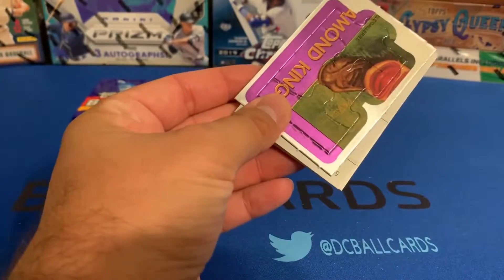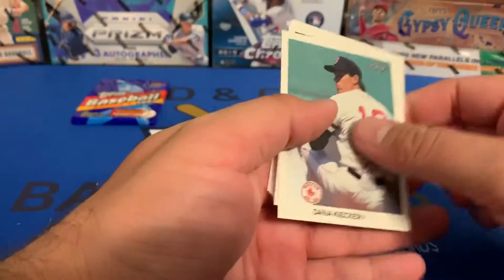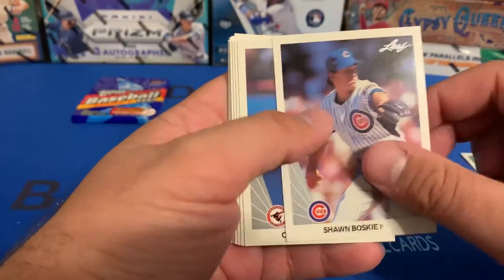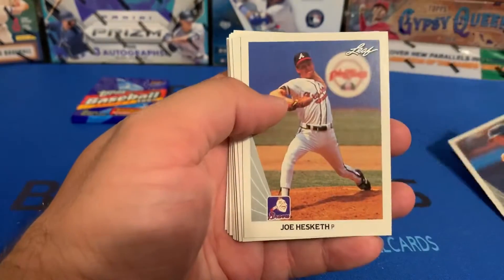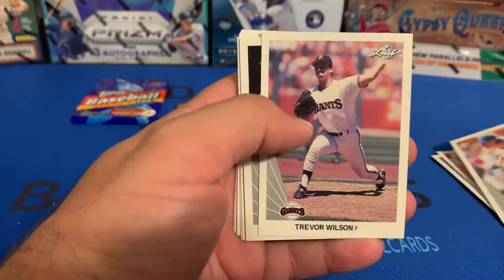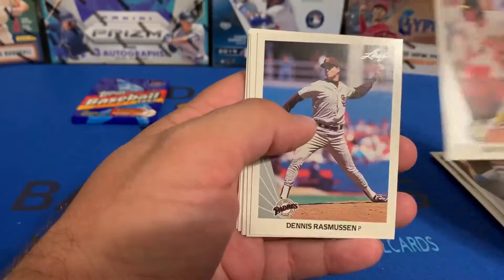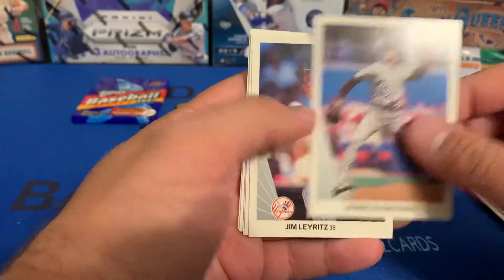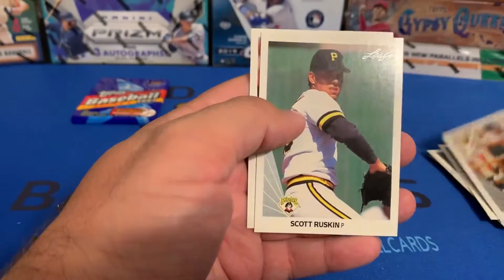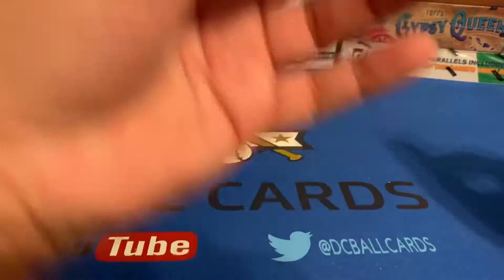I don't think I've ever opened any of these packs before — it's a pretty cool looking puzzle that came along with it. In the '90 Leaf Series Two: Dan Keefer, Shawn Boskie, Chris Hoiles, Joe Hesketh, Duane Ward, Brad Arnsberg, Trevor Wilson, Randy Johnson, Gene Nelson, Dennis Rasmussen, Jim Leyritz, Lee Smith, Frank Manrique, scarce buscado, Ted Higuera. No luck there either.